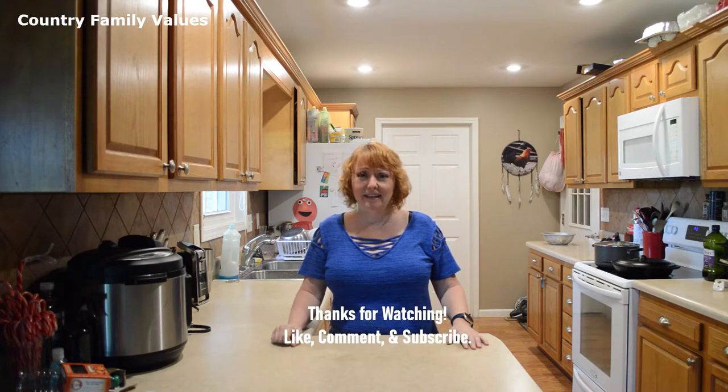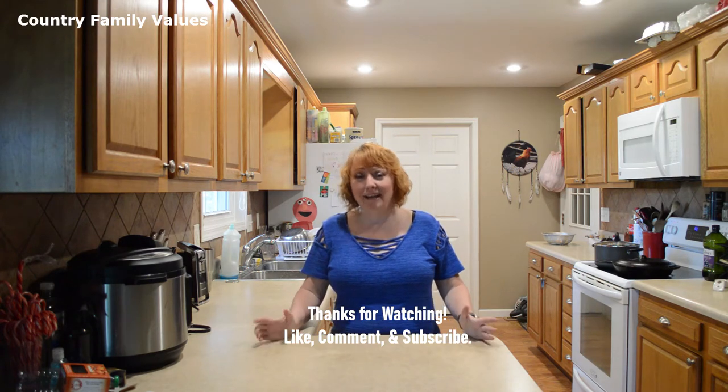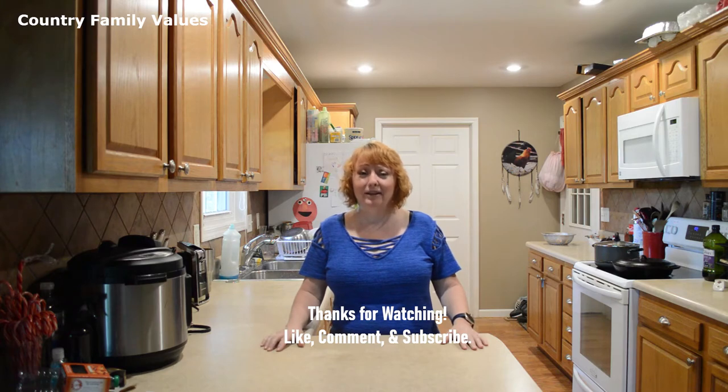Hi friends, welcome back to my channel. I'm glad you're here. Today we're making flapjacks. You might know them as fried cornbread, journey cakes, johnny cakes, hoe cakes. Either way, that's what we're doing today. My mama called them flapjacks, so that's kind of what I'm used to. I'll see you in the kitchen.